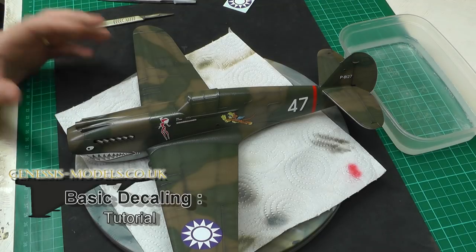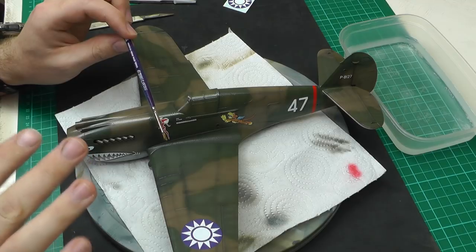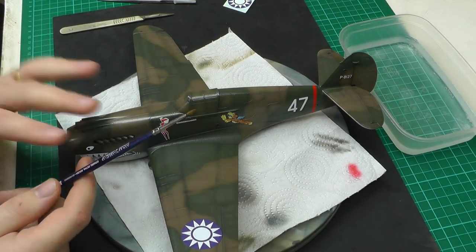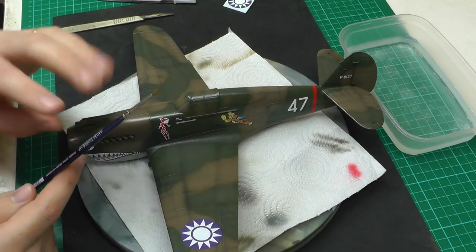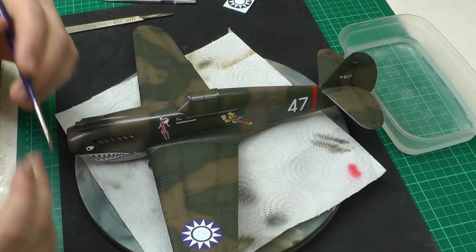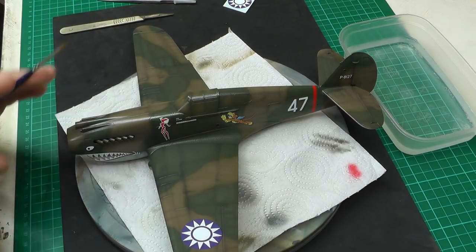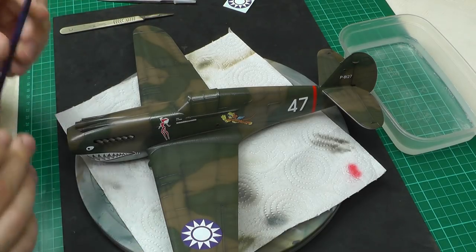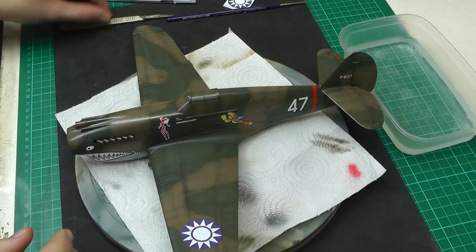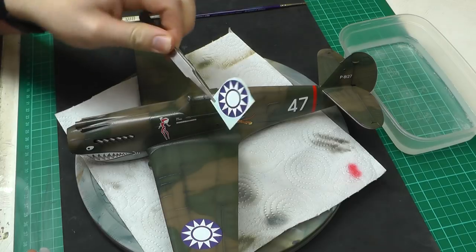What are the tools we use? First off, I like to use a nice standard size one brush, and I like to use the same brush every single time for decaling. This is because we don't want any contamination — say from painting with acrylics or enamels — if you then use that brush for decaling. So personally I like to keep one brush to decaling and that brush only.